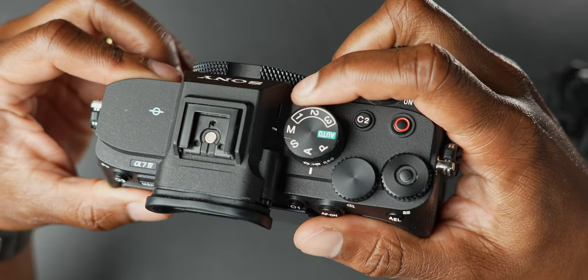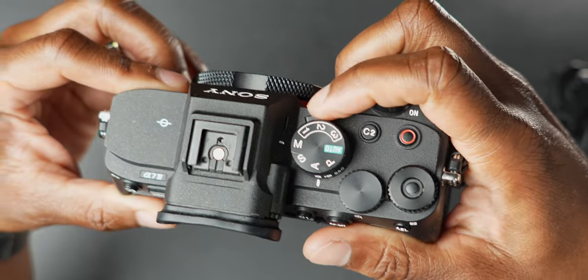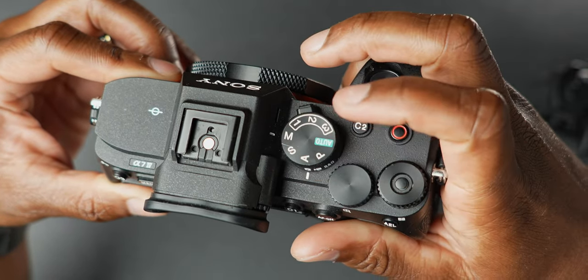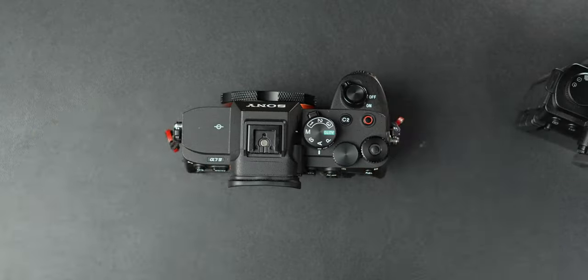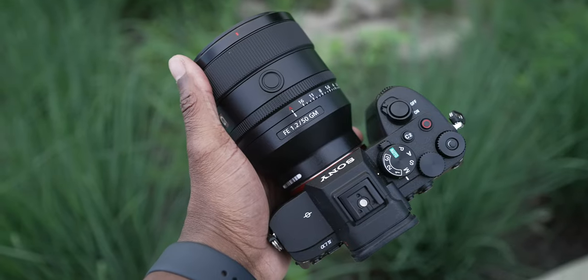The next win for the A7 IV is the photo/video switch. For hybrid shooters who are into both photography and video, this switch is a big deal. Being able to flip back and forth between photo, video, and S&Q on the fly — plus having custom presets one, two, and three up there — is a game changer. On the Lumix you do have custom presets, but there's no dedicated photo/video switch to toggle between them. Advantage A7 IV.